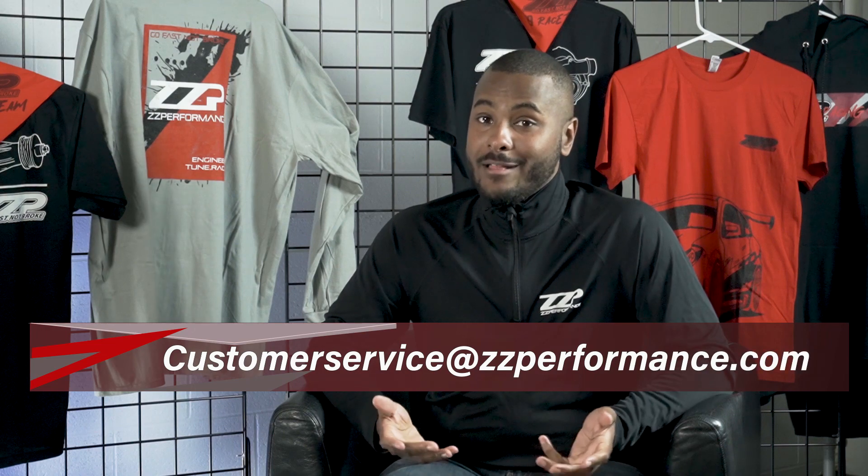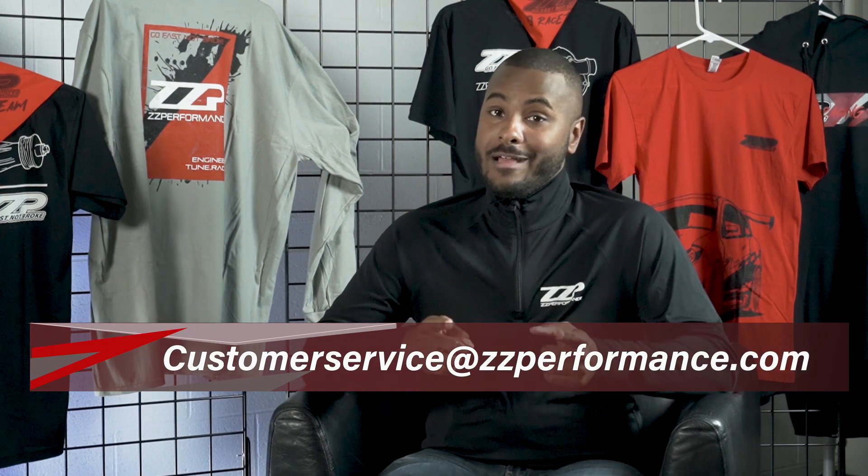I hope this breaks it down as far as what you're looking for in a supercharger or turbo setup. If you guys have any questions, you can always contact customer service at ZZPerformance.com. Ryan D at ZZP — see you next time.